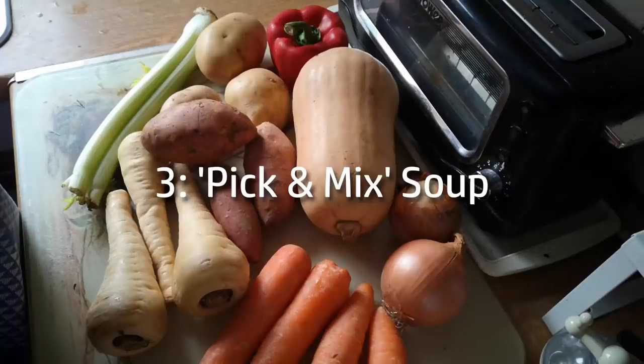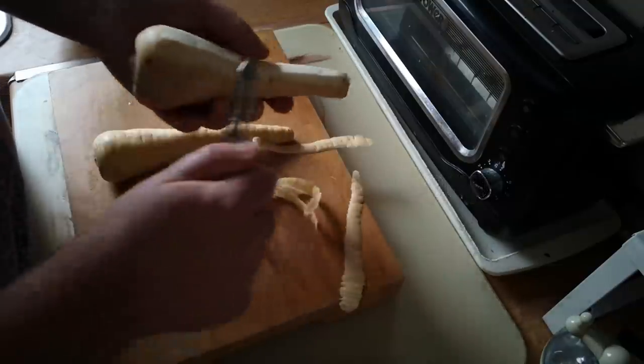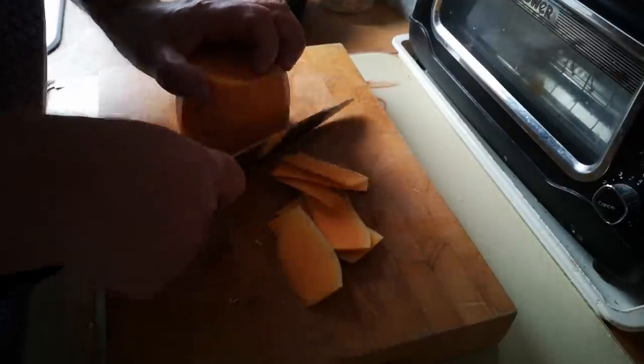The third approach, which is the one I'm going to look at today, is what I call pick-and-mix soup. I'm sure I didn't invent this because at its heart it's just about using leftovers, but what we're going to do is make a bunch of leftovers on purpose.